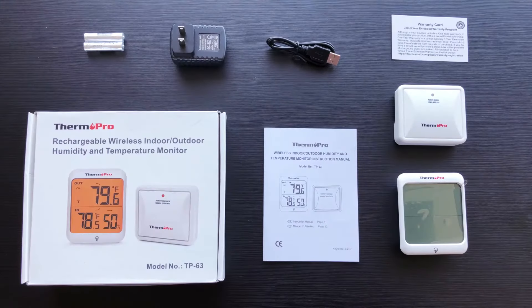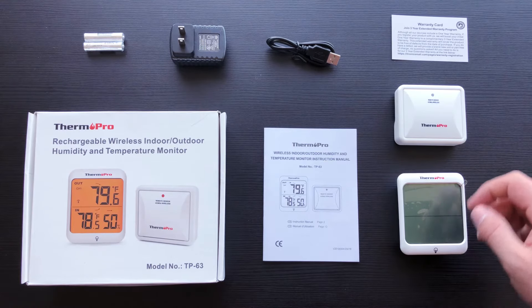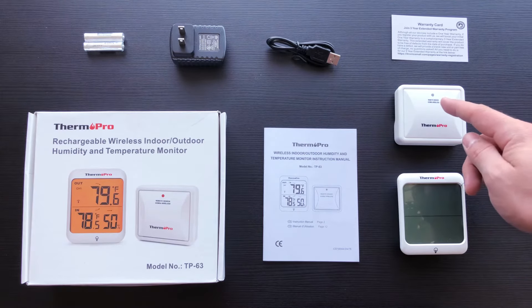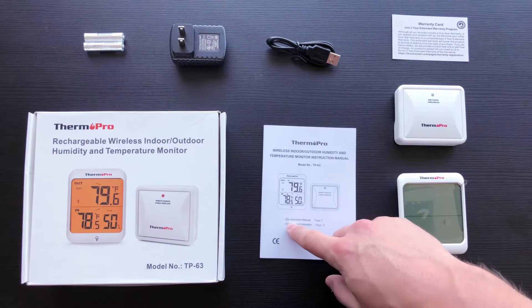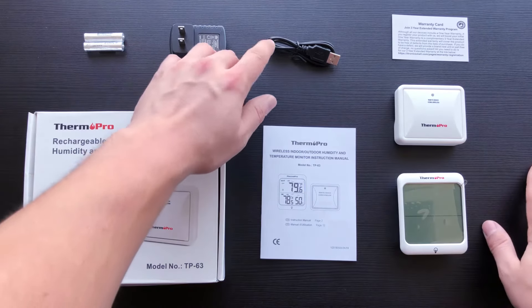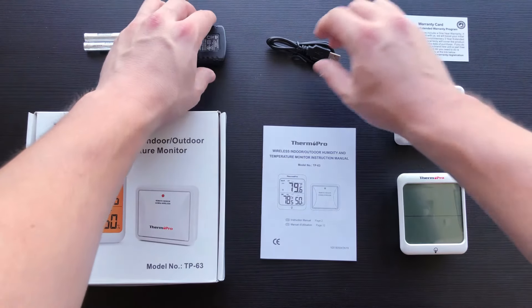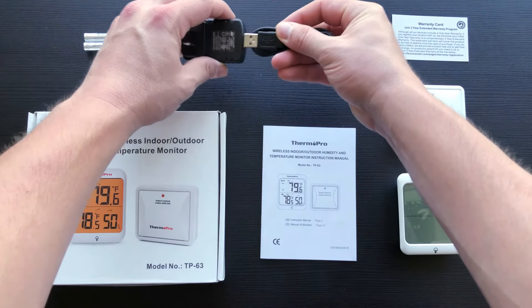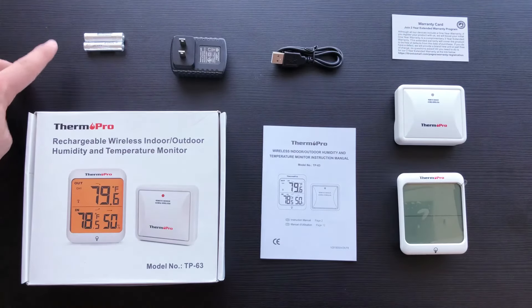Hi, I'm Dylan from Thermapro and this is the TP63. In the package contents of your TP63 you can expect to find the remote receiver, the remote transmitter, your warranty card, your user manual, your power plug, an AC wall adapter, as well as two AAA batteries.